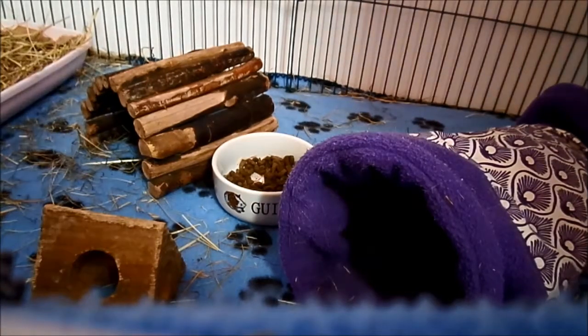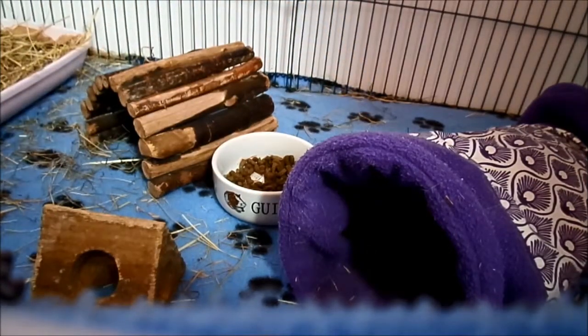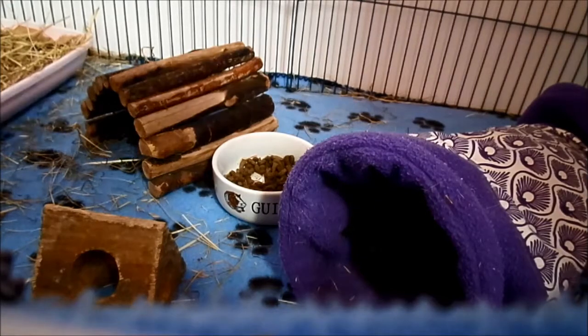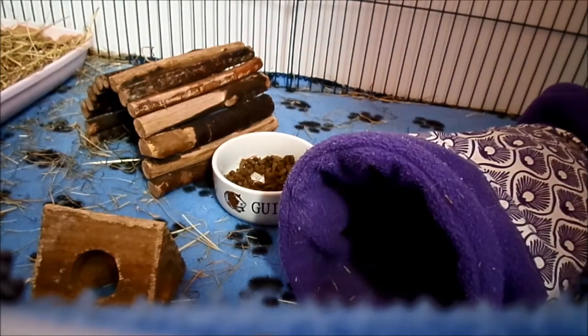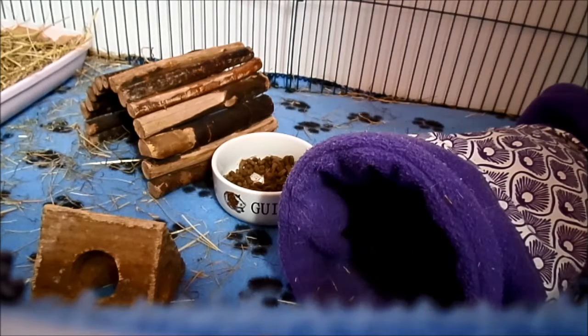There are three different types of bedding that are most popular. One is fleece, and fleece is used in lots of different ways. You can either have fleece flippers, which are different fleece pads, usually two by one foot long. So if you have a two by four foot cage, you will need four of those fleece flippers. Basically, they're a bit like a pillowcase made out of fleece — inside you've got a folded towel and inside the towel you've got a bit of coroplast for strength.